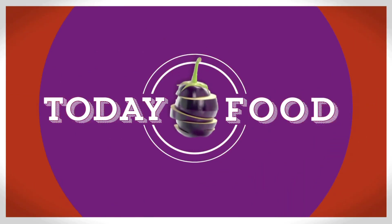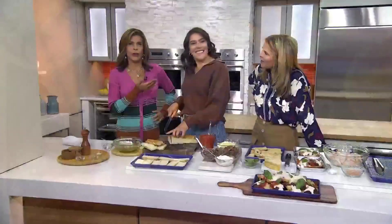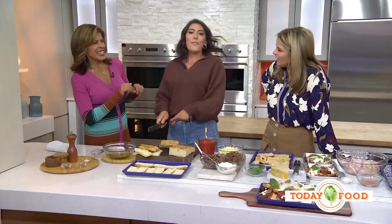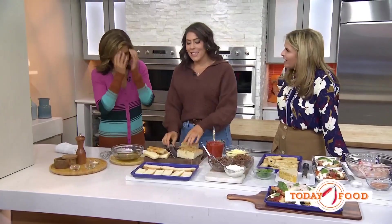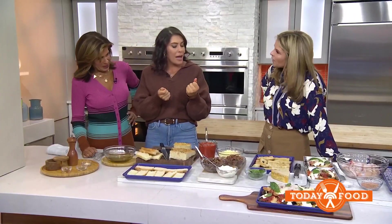It is tailgating season, which means we have the perfect excuse to indulge. Look who's here — our culinary producer, our fave, Katie Stelo. She's going to show us a couple of her favorite dishes. You look like fall. It's sweater weather. These two recipes are perfect for all the tailgating needs coming up.